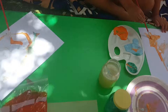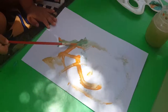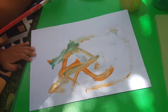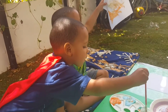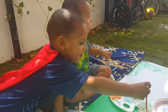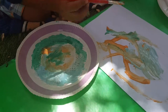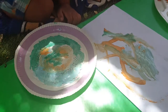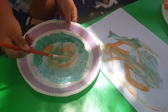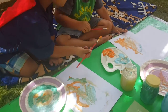What are you painting? ABC. This is awesome, Manik, this is awesome! Wow, what beautiful colors! Clean the brush.